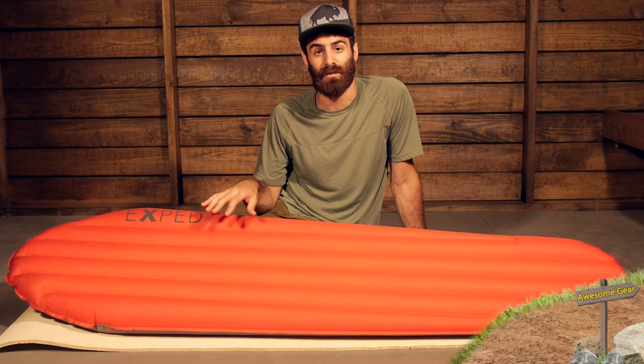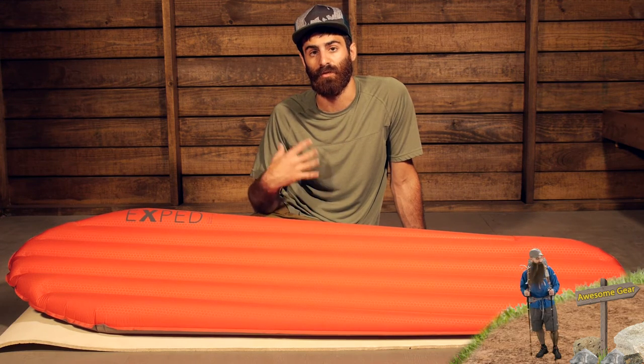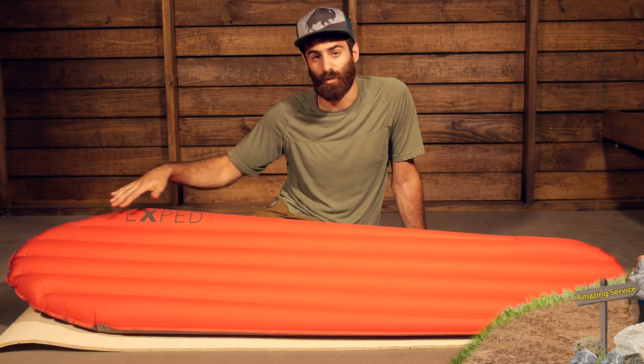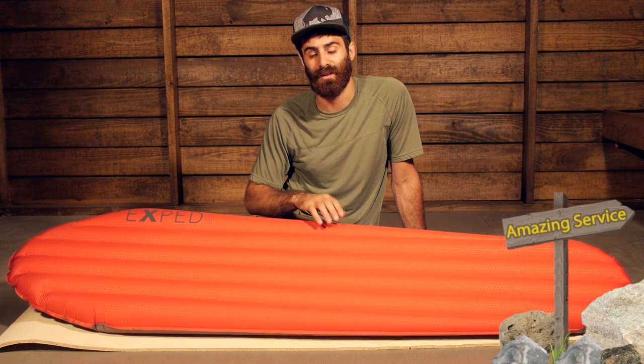As far as inflation goes, Exped recommends using some other form of inflation rather than your breath. Your breath can introduce moisture to the materials, which could reduce the life of them and make the pad not last as long as it should. They do offer the schnozzle pump bag and other pump bags to accompany the Exped pads. This one doesn't come with it — it is sold separately — but they are available.